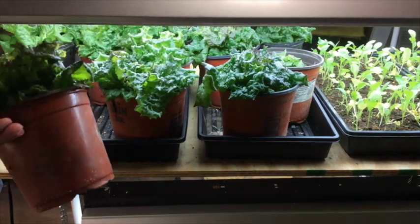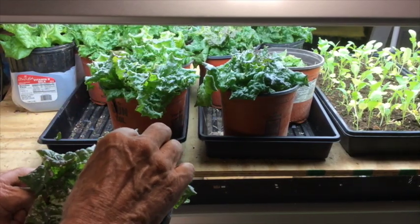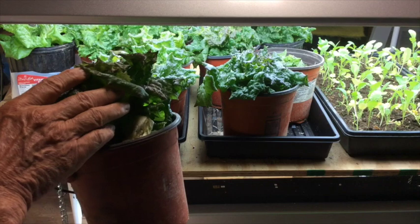Here I have no insect problems, no slugs and snails, no diseases, and no grass or weeds to deal with.